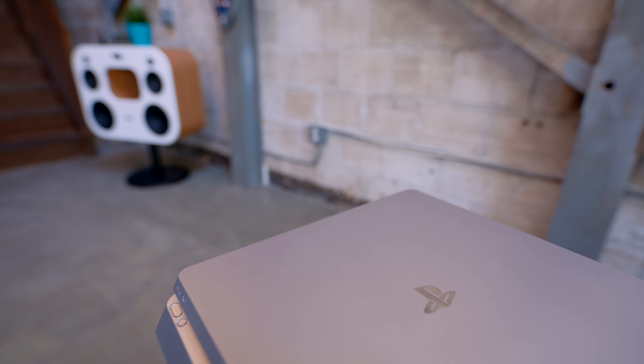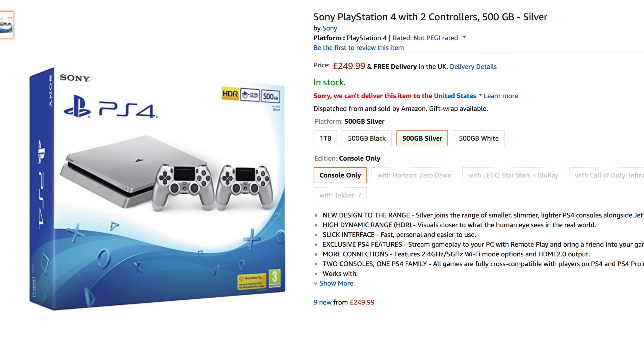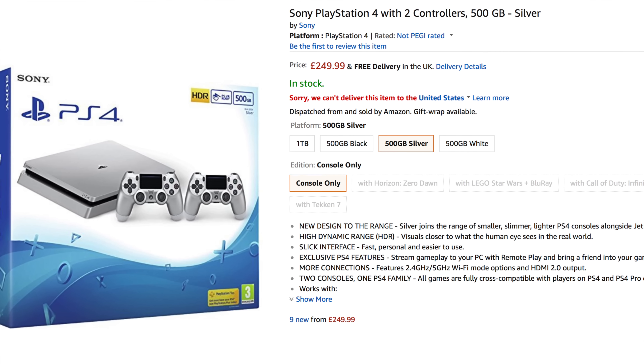If you're worried about price, that actually isn't really an issue either. This is listed on the UK Amazon site as 249 pounds, but when you ring up for international shipping, it actually drops it down to 203, which in US currency is basically 260 bucks. So it's actually cheaper than a PS4 Slim here, which goes for 300. It is only a 500 gig hard drive, but you're getting two controllers — a controller by itself is 60 bucks, so it's actually a really good deal. And it's not that hard to switch out the hard drive if you want to upgrade later.